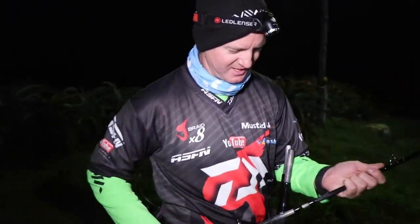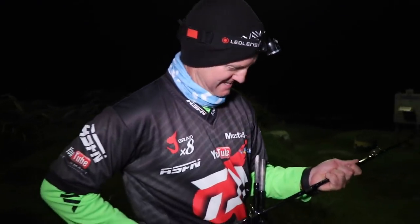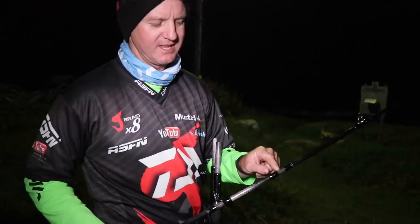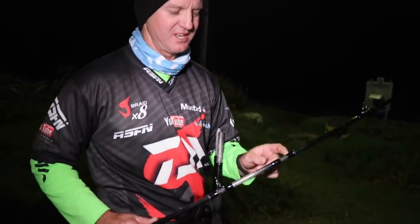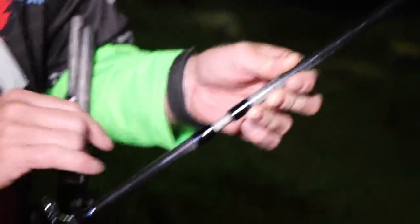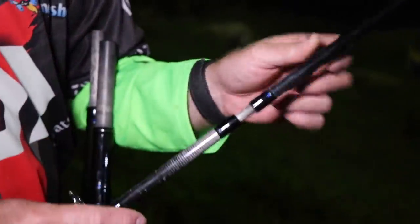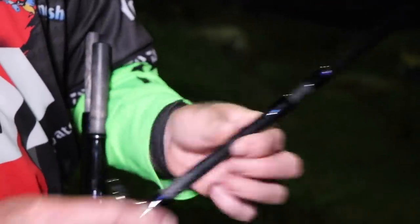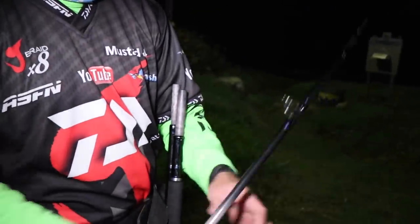Just remember one thing when it comes to our rods - the spigots don't go all the way down, and that's one thing people keep asking us. They come back and say the spigot should go all the way, but it doesn't. It's designed to wear, and the more you use it, the more it will eventually go down in time. That's what it's supposed to look like when it's joined together.